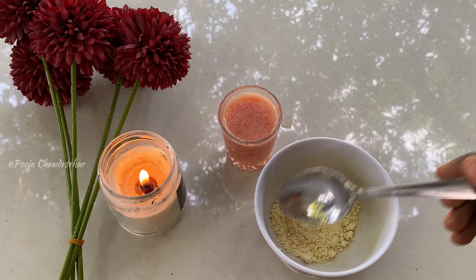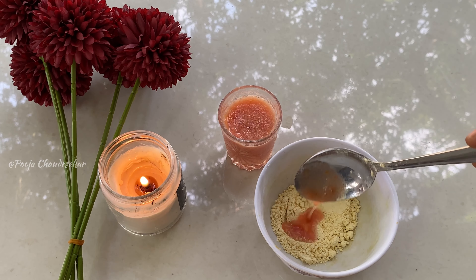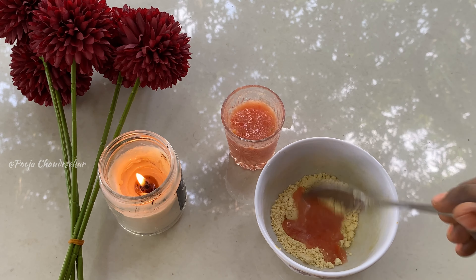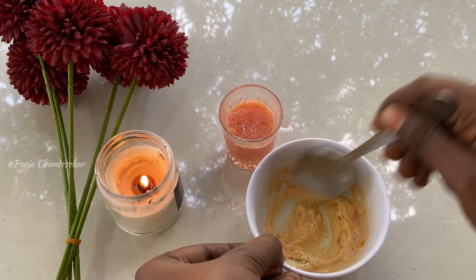You can add tomato pulp and also a little bit of paste. You can also add tomato paste. You can also remove the tan from the sun.